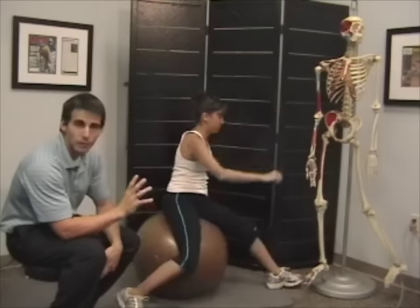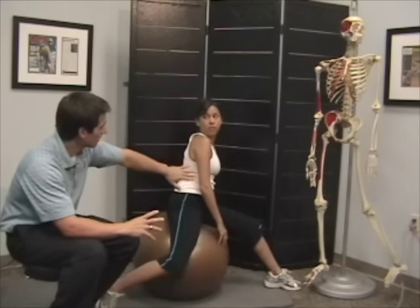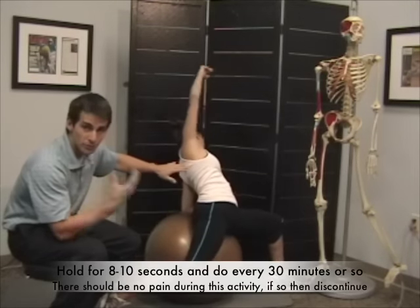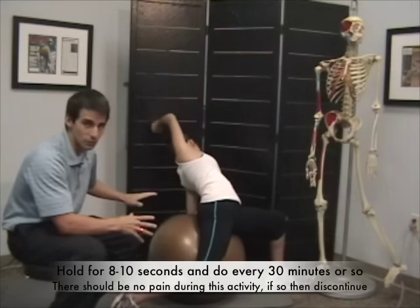The most common mistakes people come back with is they have the wrong arm up — that's pretty much the only thing. The balance component is hard as well, but once you get the hang of it, this is a great stretch.